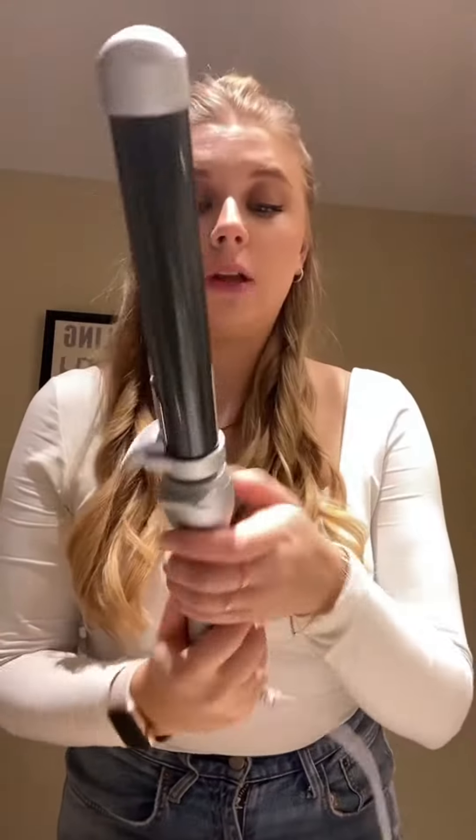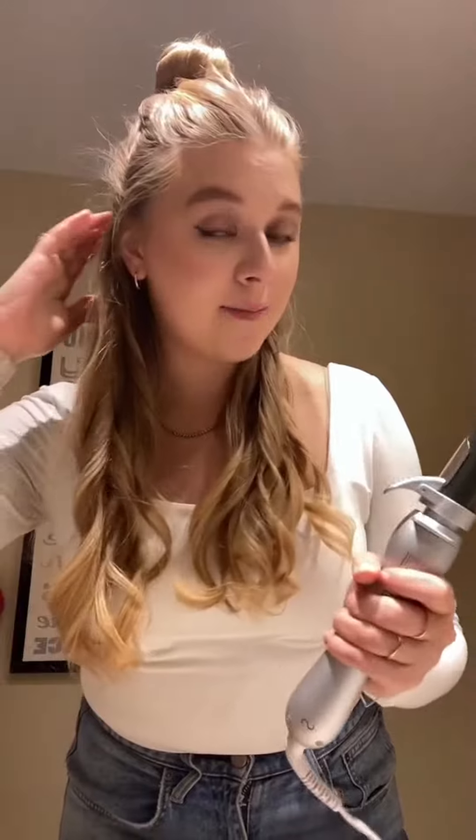Halfway update: the curls are looking really cute, but I do get really nervous when I press go and it does it automatically — letting go when it gets close to my scalp. I'm always scared I'm gonna burn my scalp. Let's keep going.